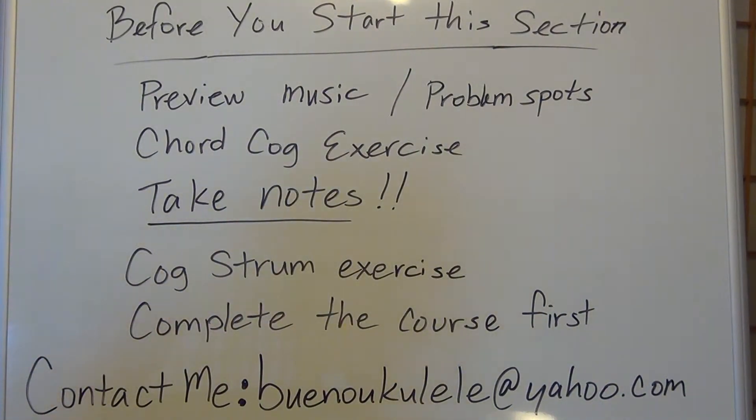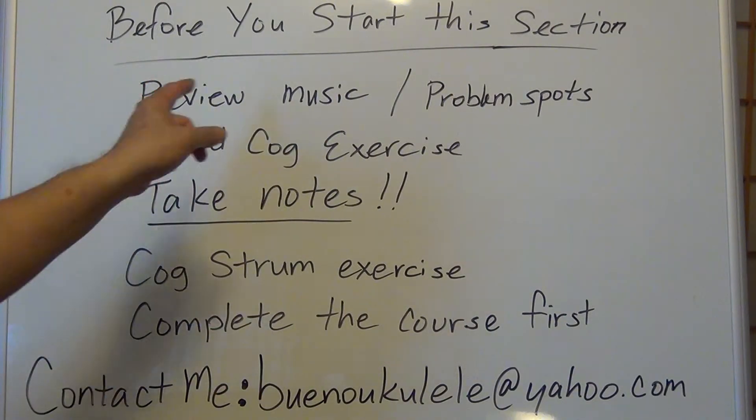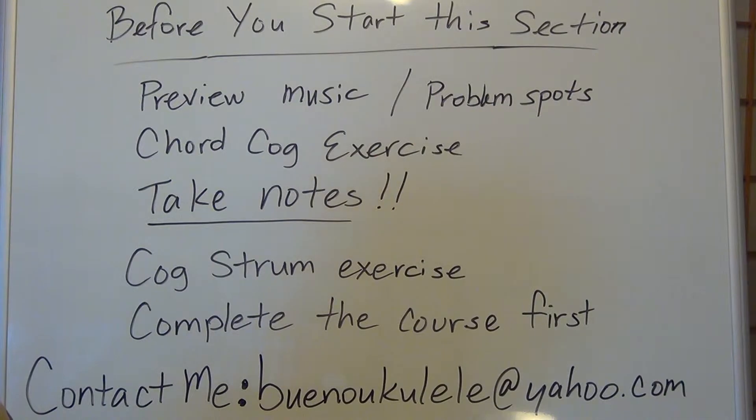Hi, and welcome — looks like you made it to the section on the extra music and song list provided in the supplemental section of this course and syllabus. Before you get started with these songs that you're going to play or want to play, I want to let you know some things to keep in mind before you start this section.